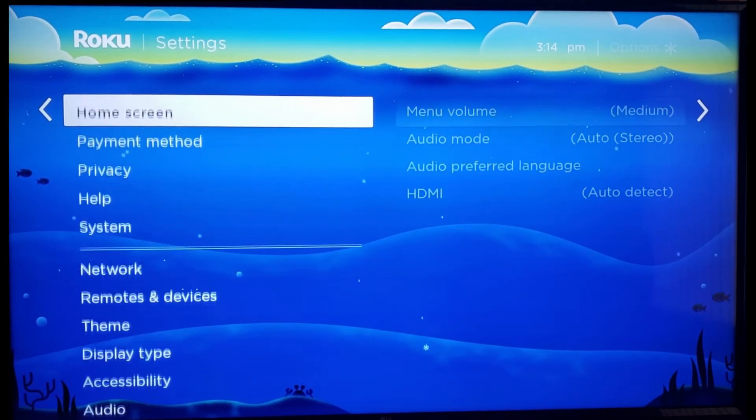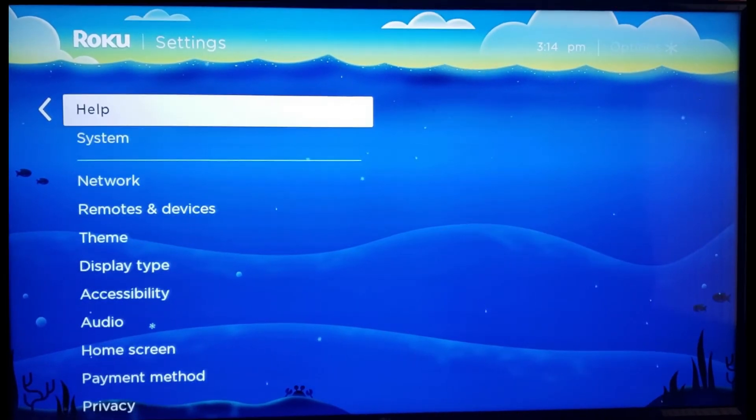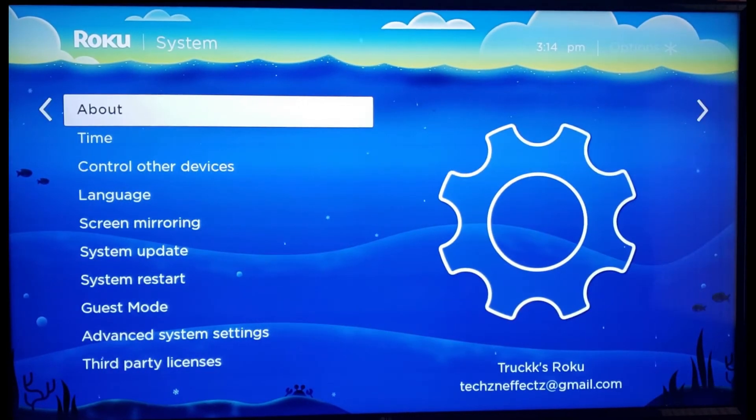Scroll down until you see Systems. From Systems, we're going to move over one and select About, so go ahead and select About.